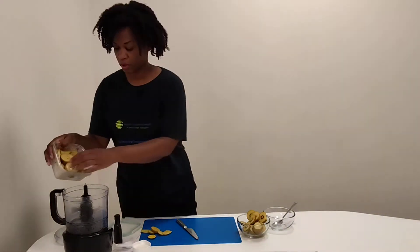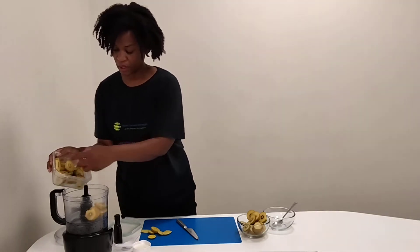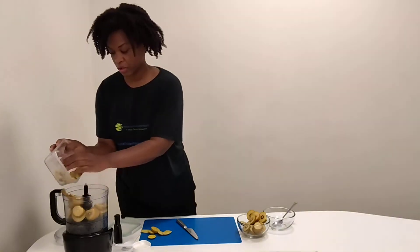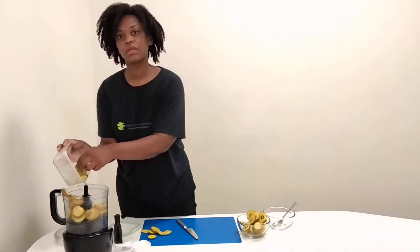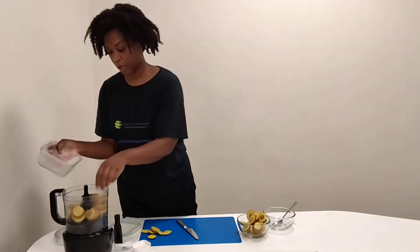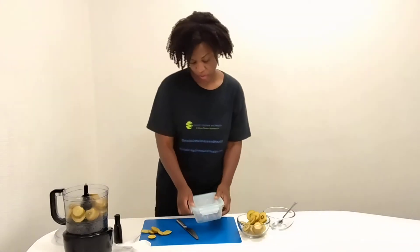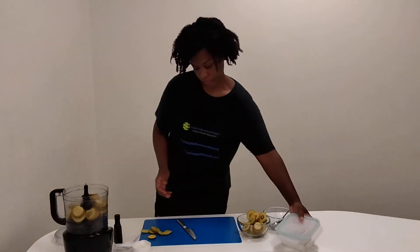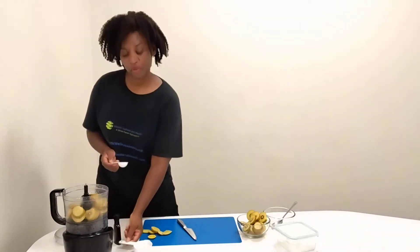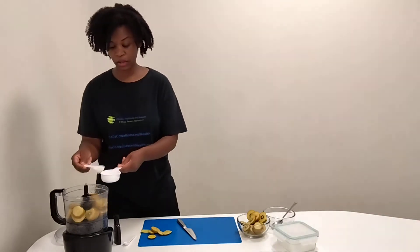We're going to put our kiwi right in here. It's been out of the freezer for about 15 minutes, but you can put it right in from out of the freezer. We have four sliced kiwis here. We're putting it in our food processor and we're using the S-blade. To that, I'm going to add in two tablespoons of coconut cream. I'm using coconut cream and not coconut milk.